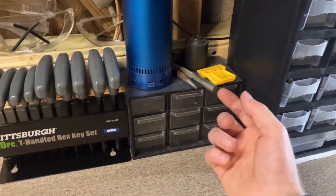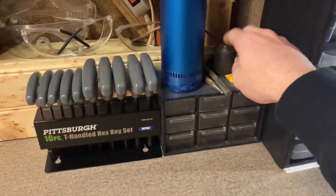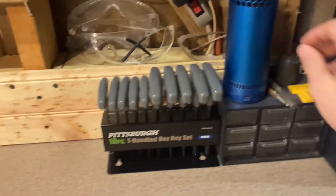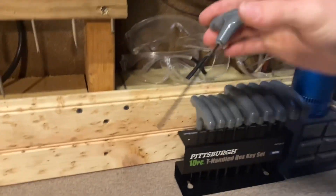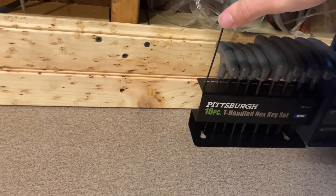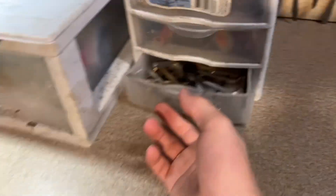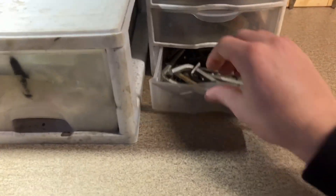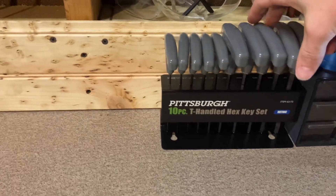This piece came off of an engine. I just bought these — some Allen keys — because I was tired of having to dig through to find the Allen key when I didn't know the size. Now I got the sizes labeled and it's a really nice set. Super cheap, from Harbor Freight.